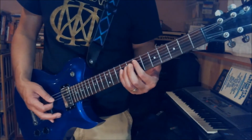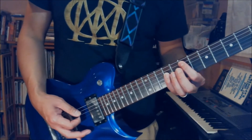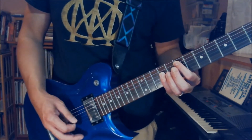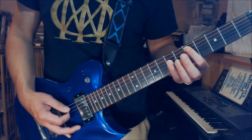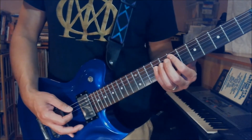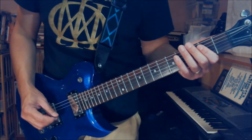And then you play this E power chord at the 7th position on the A string. So you play the 7th fret A, D9 together twice. Open E. And then D power chord — which is A5 and D7 — one time. Open E. And then back to E power chord: A7 and D9. So the whole thing goes like this, slowly again.